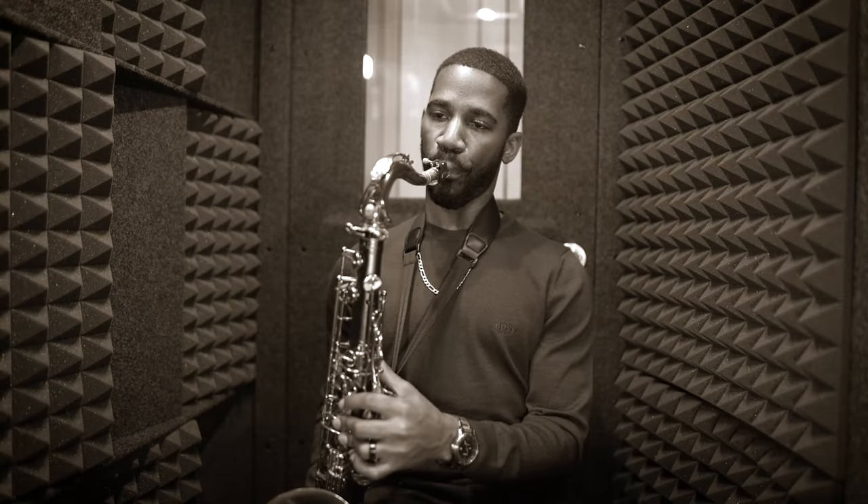Does your saxophone playing sound anything like this? Or maybe it sounds a little bit more like this. Either way, these are both problems with the way you're putting air through the saxophone. So by the end of this video, you'll have a better idea of how to sound a little bit more like this.